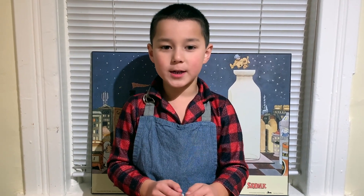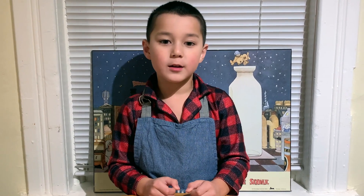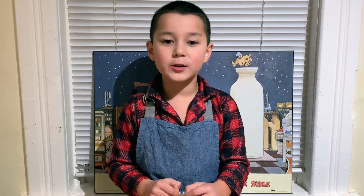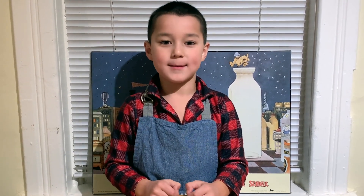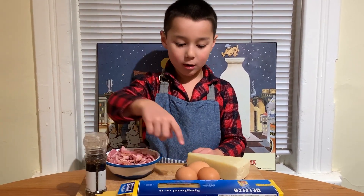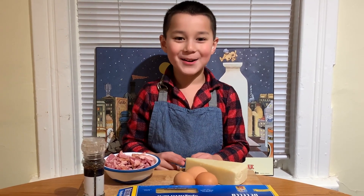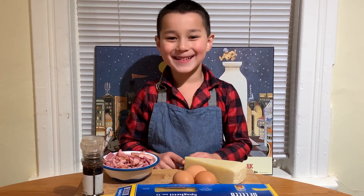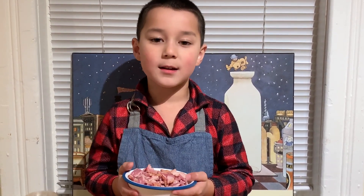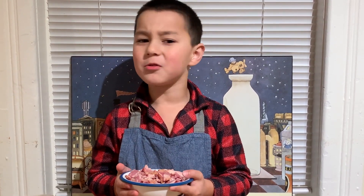Recently, I've watched a video called Vincenzo's Plate, and he knows his stuff, Vincenzo. So I'm going to follow his recipe. What you'll need is spaghetti, pepper, eggs, and a delicious pecorino romano. Usually you'd use pork cheek, but I'm sorry, Chef Vincenzo — I don't eat pork.